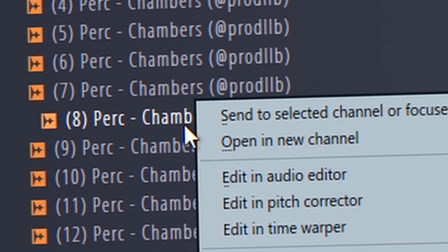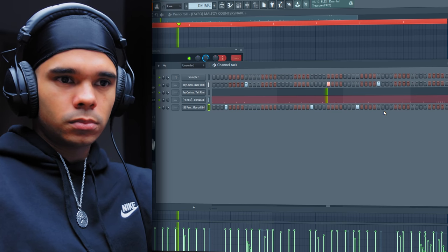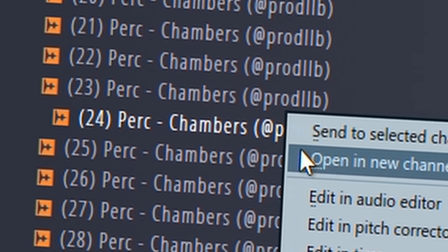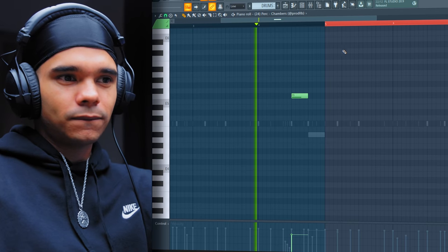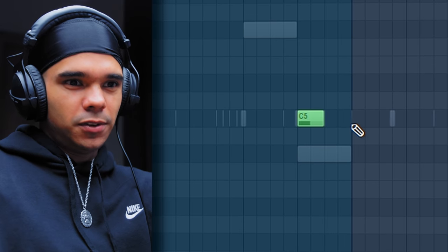Nice and simple right there. Okay, let's go with some percs - just going to use my kit for that, going back to the Chambers kit. Another perk. That could work, to be fair. Subtle, but it works. Nice little shaker right there. That little shaker is just going to come in at the end of each four bar.